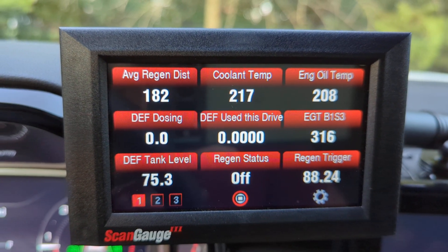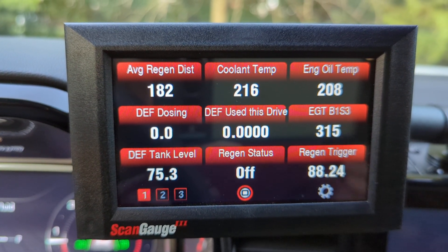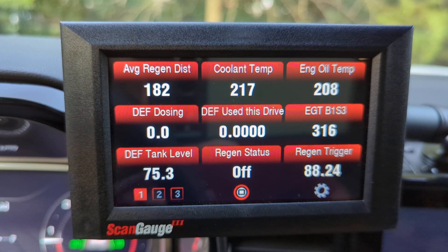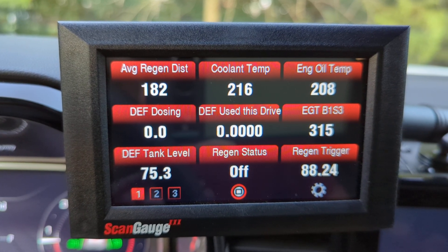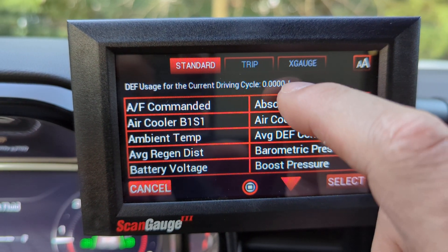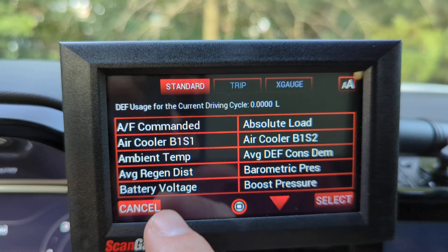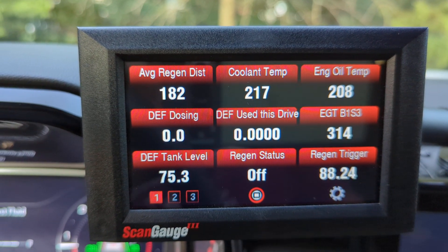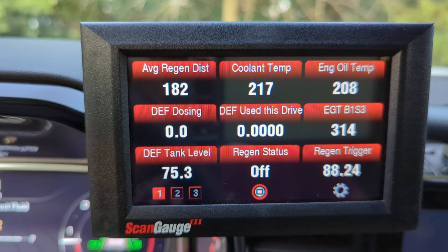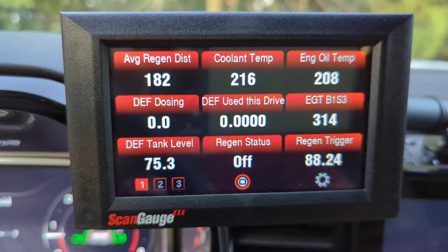DEF used this drive is a really cool feature, especially if you're towing a normal route to a cabin or lake. You can see on average how much DEF you're using per drive, shown in liters. There are about 3.8 liters in every US gallon, and these tanks are approximately 5.5 gallons.